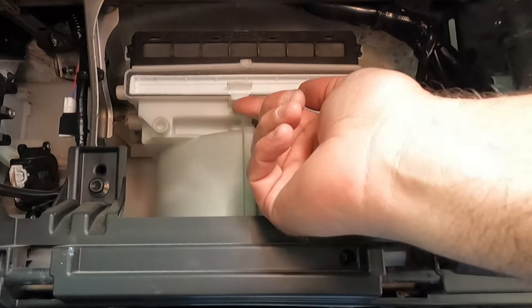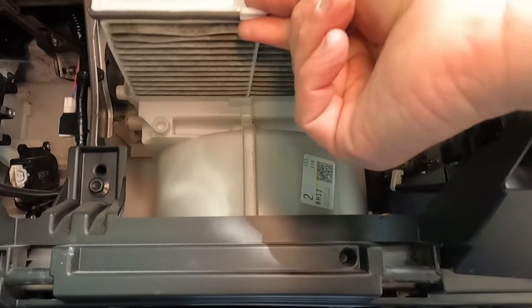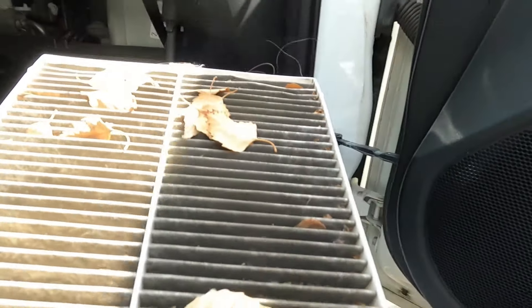The cabin air filter is this right here. You just lift up on this tab and pull it straight out. Take a look at that — we've got several leaves and debris, all kinds of junk in there.